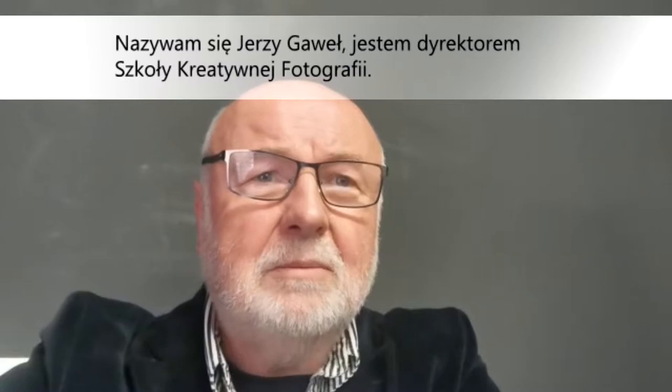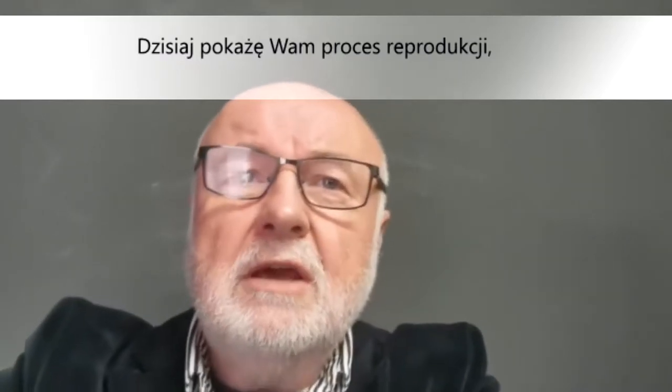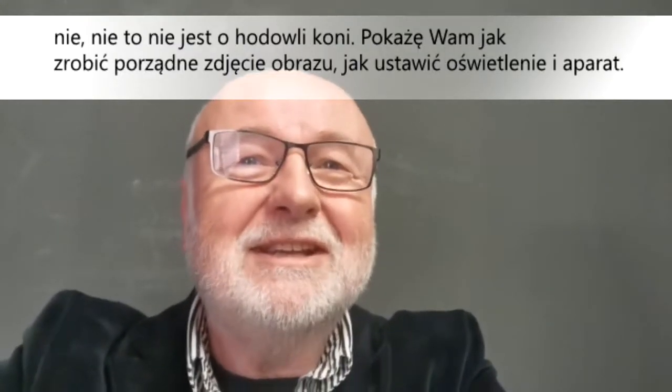My name is Gawel. I'm head of School of Creative Photography, Kraków, Poland. Today I'm going to show you a reproduction process — no, no, it's not about horse breeding.